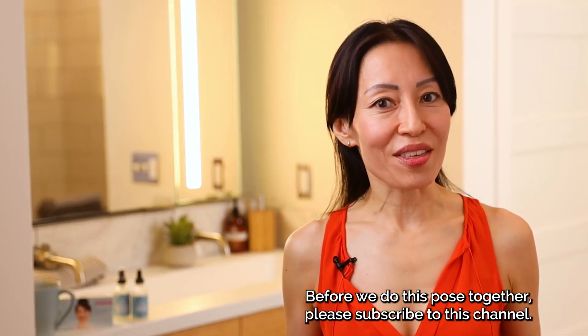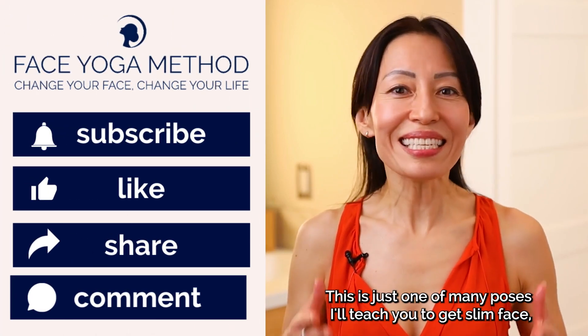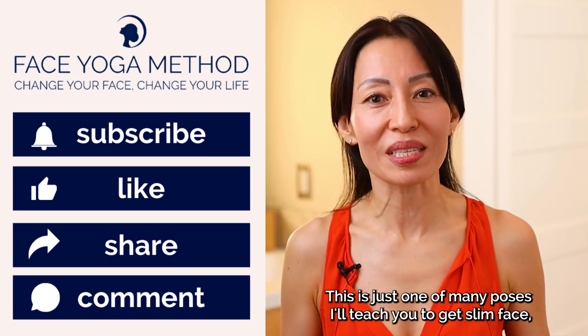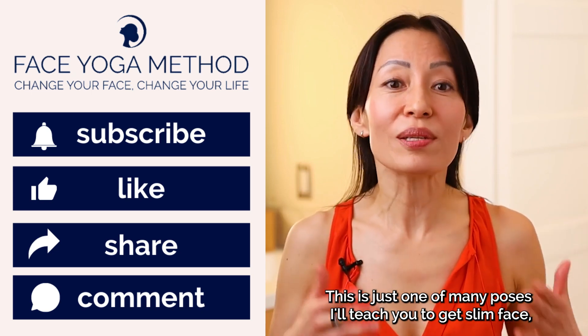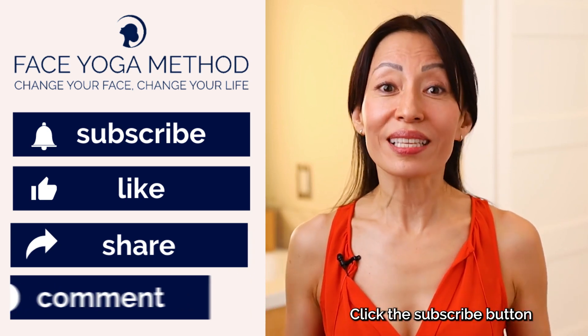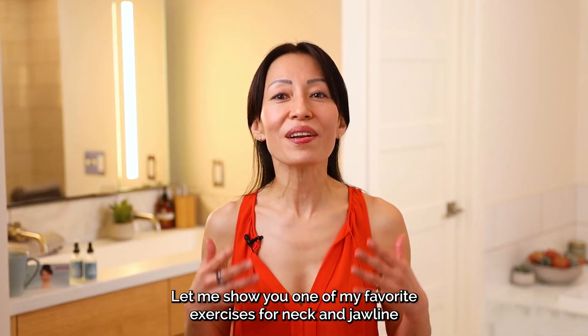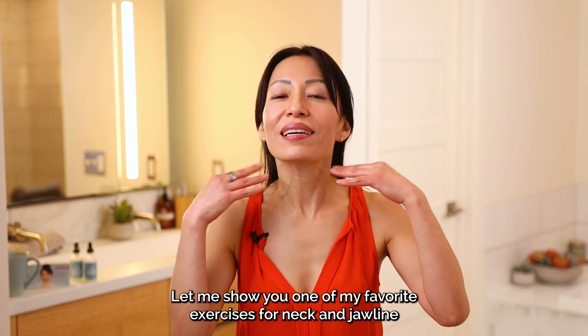Before we do this pose together, please subscribe to this channel. This is just one of many poses I'll teach you to get a slim face, reduce wrinkles, and get a natural facelift. Click the subscribe button and become a face yogi with me. Let me show you one of my favorite exercises for the neck and jawline.